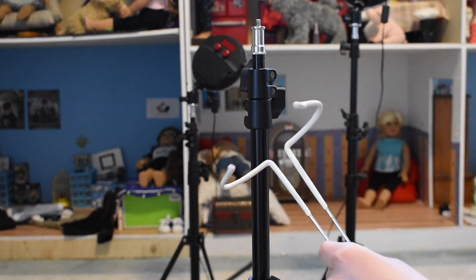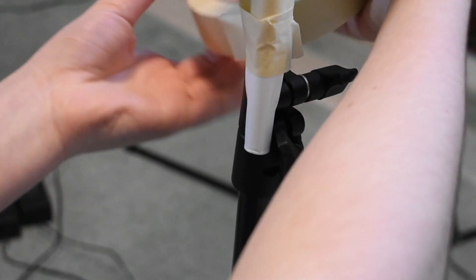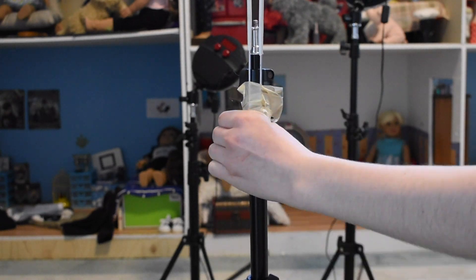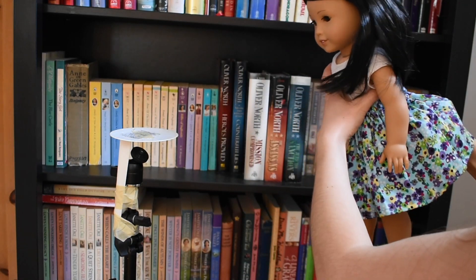For the last photoshoot I attached the top of a doll stand to one of my light tripods, and the bottom to the other. I attached my doll to the stand and propped her feet on the second one.